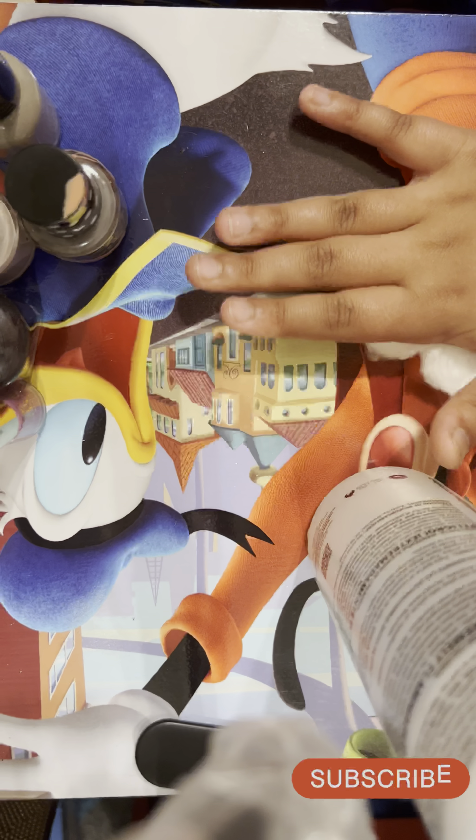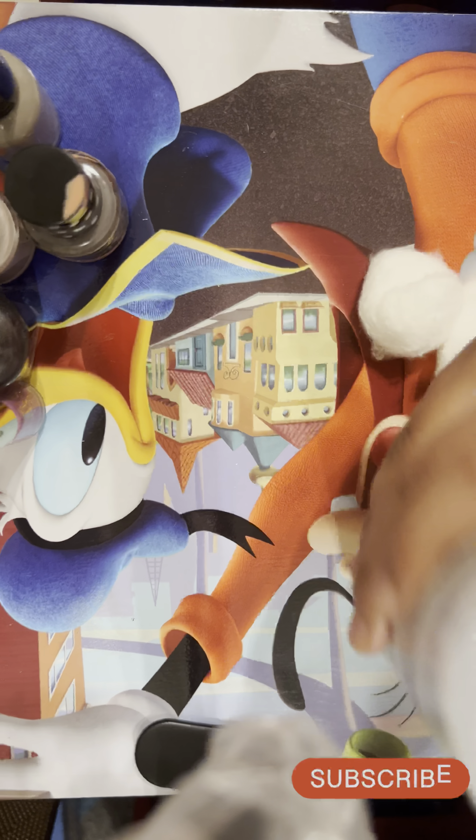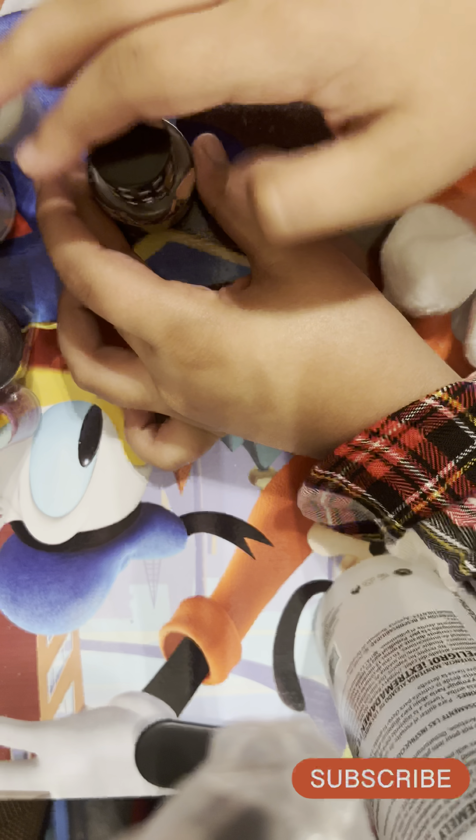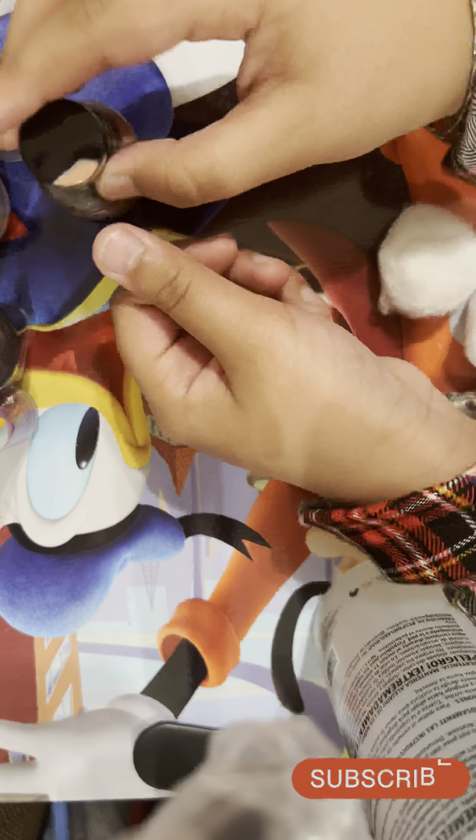If you want to play this challenge, you can have some pom-poms just in case, a hand nail polish remover, and some nail polish. I'll put them on the side. We're going to be decorating my nails, and I'm going to be taking it off because I have to pray, so yeah, let's get started.